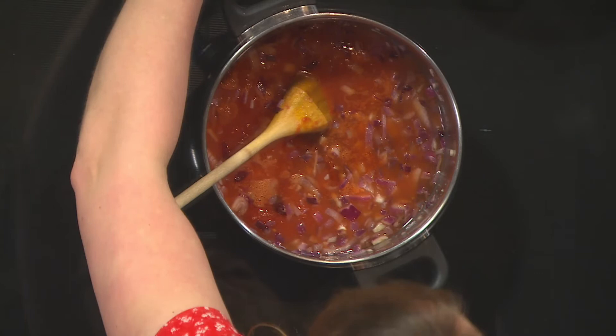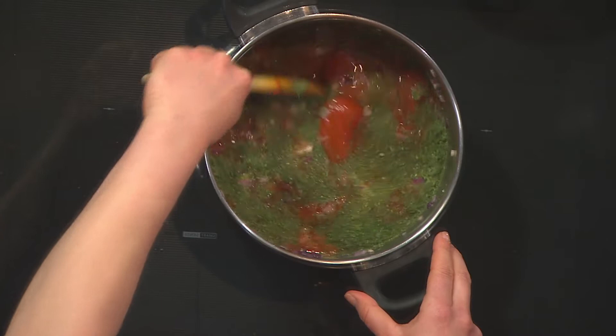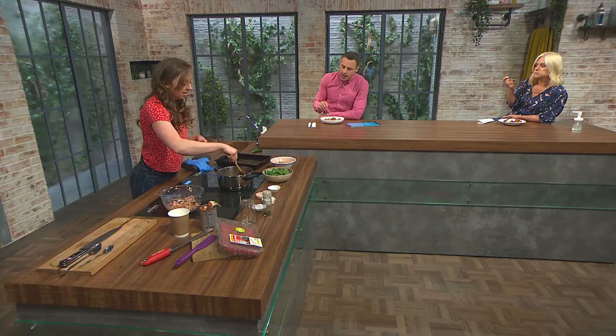Adding some balsamic vinegar into the sauce — it gives another depth of flavour. Then some dried mixed herbs, or fresh herbs from the garden or windowsill if you have them. The feta in the meatballs gives a really nice little hint of something different, but you could also use mozzarella — whatever you have and whatever your preference.